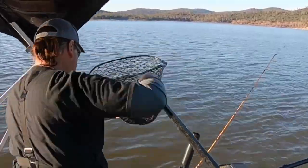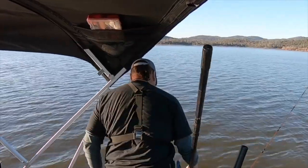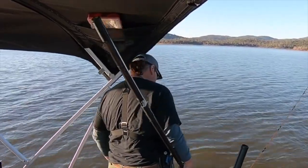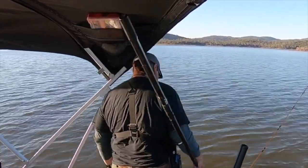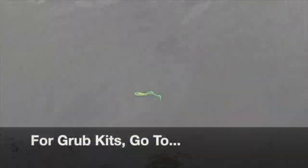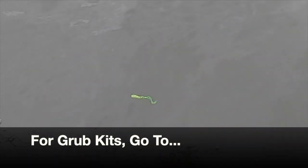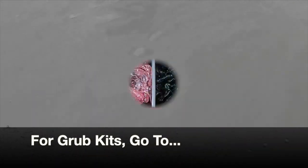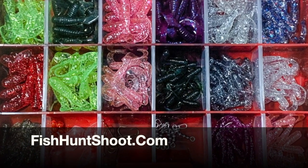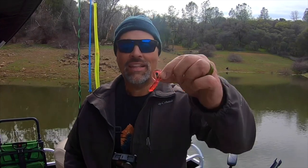There's that trout right there — what a beauty! Big chunky rainbow trout here at Collins Lake. Let's get him revived and back in the water. Water's 49 degrees today guys, so you have the luxury of getting the fish out of the water a little bit, get them revived, take good care of them. Hey guys, welcome back to the channel. Let's talk about trolling soft plastic grubs for trout.